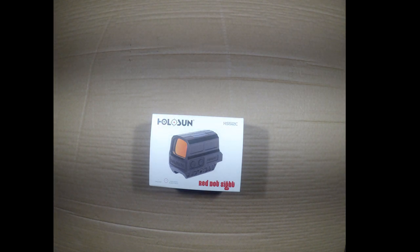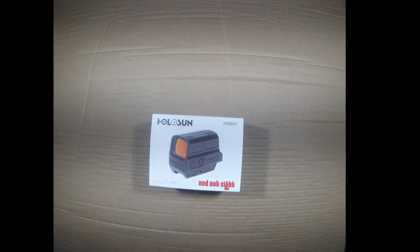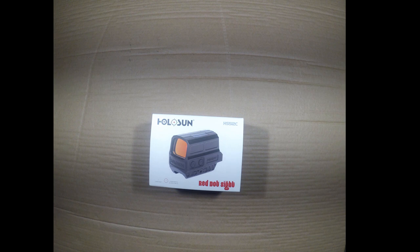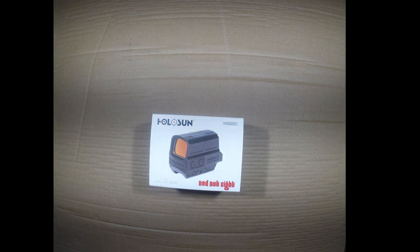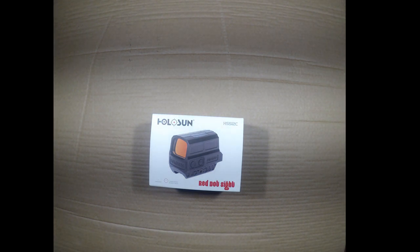I was very impressed by the fit and finish. What I saw at the gun show appeared very good, so I purchased a single unit to evaluate, and the quality was great. They hold zero, they're not recoil impacted, I've used them on a variety of items, and as far as price for the dollar goes, they honestly can't be beat.